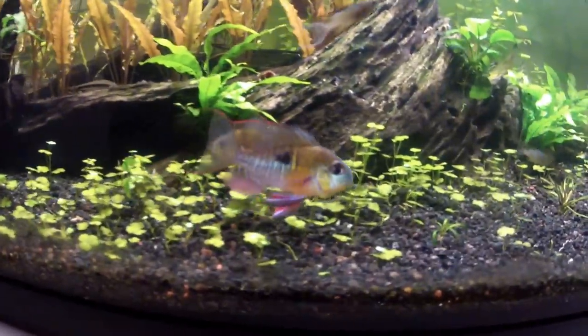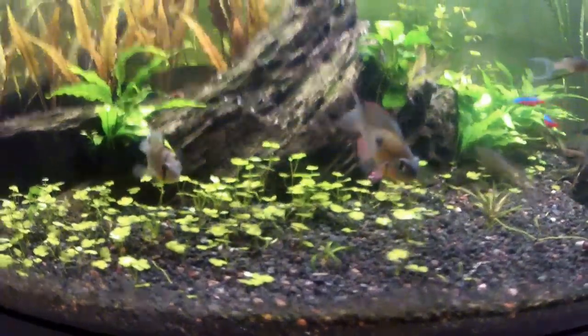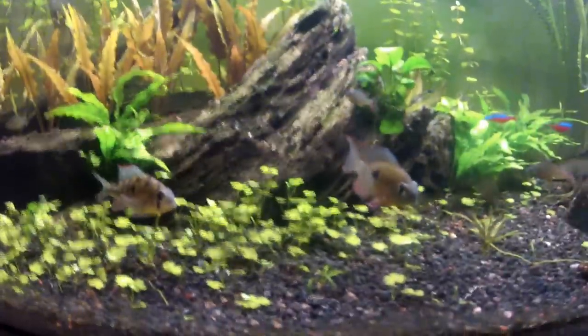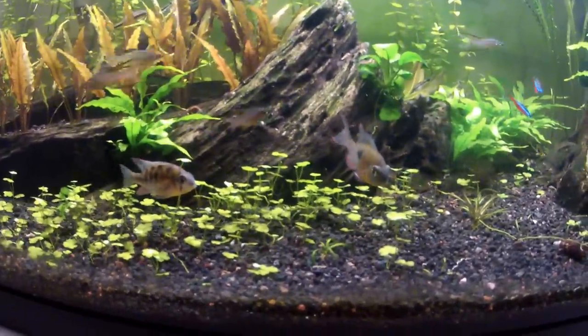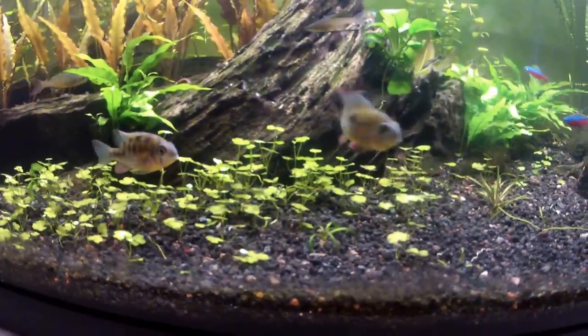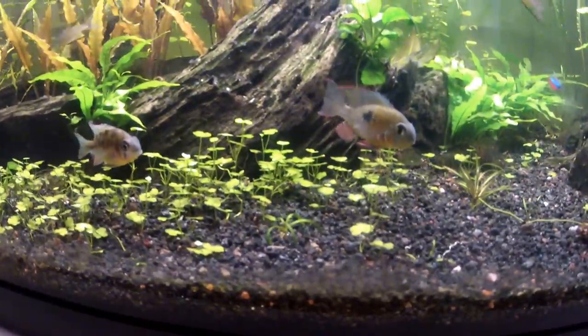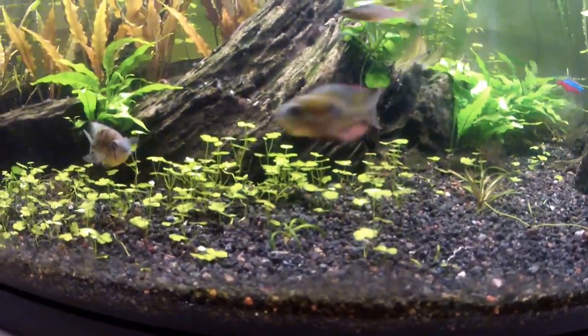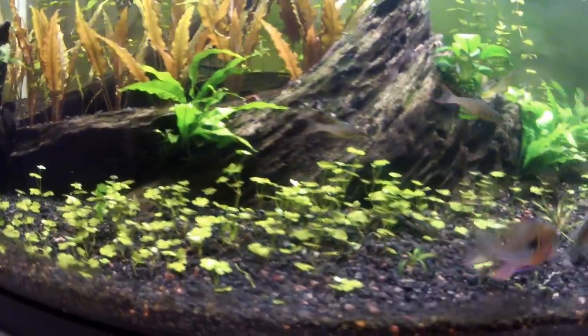For me, I have rams, and corys, and Siamese algae eaters, which eat everything. I mean, they eat the dirtiest algae, and then they'll eat bloodworms and flakes and pellets — they'll eat anything. So I was worried about them mostly.